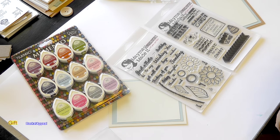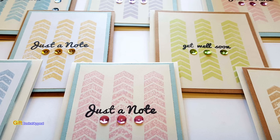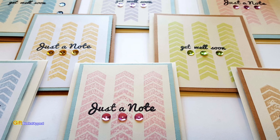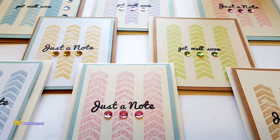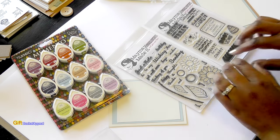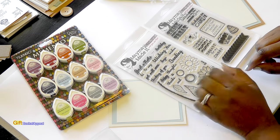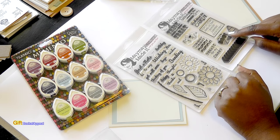Hi, this is Tracy from Gift Basket Appeal, and today we're going to be doing a design team project for Maymay Made It stamp sets. I'll be using two of the stamp sets today. One is called Sunflower Wishes, and the other one is called Country Pumpkin.